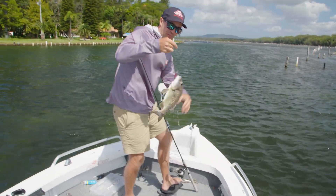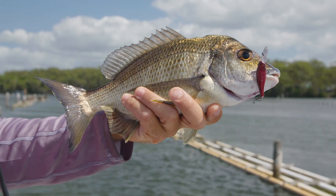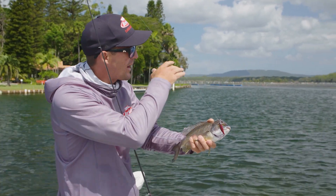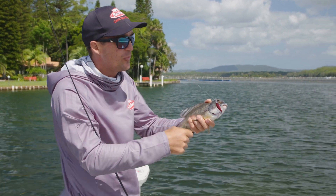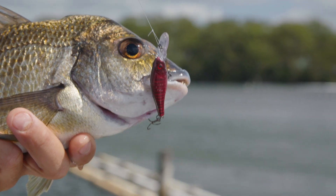There you have it — there's a nice fish on the little twitcher. Just been working along this structure here, casting into the current, a few little twitches of the rod tip and just letting it drag along that current. Slowly wind it down, twitch, twitch, leave it in their face. That's a prime example there.